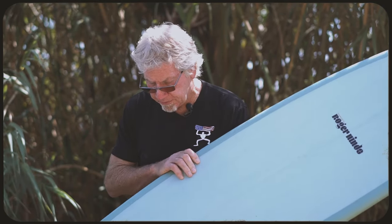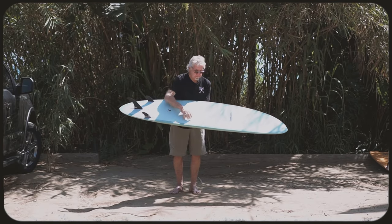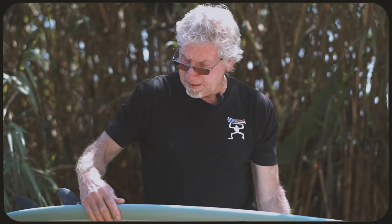This board features the HD Fusion HD construction — very strong, with no weave showing on any of the sanding. It comes stock with an epoxy matte finish and is very well constructed. Very happy with the way everything is; the edges are where they're supposed to be.